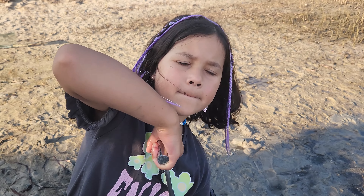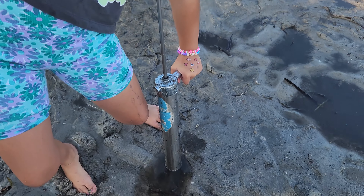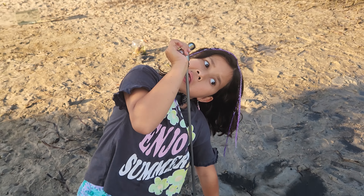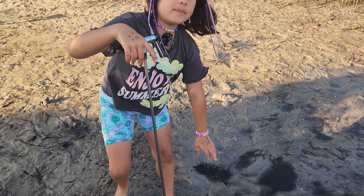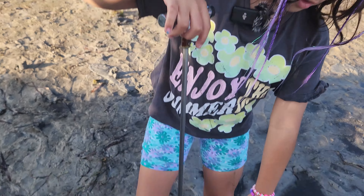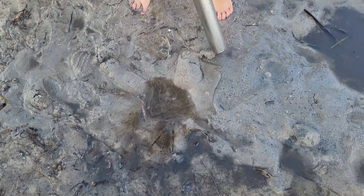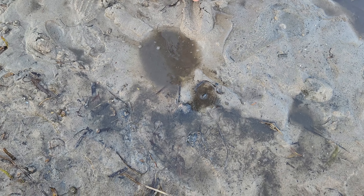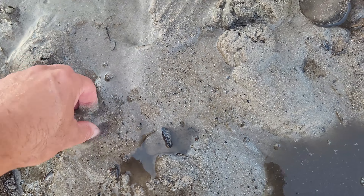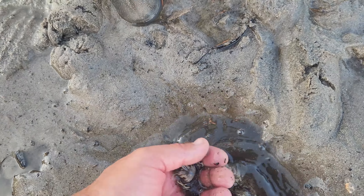Did you find any more, Zoe? Because I just found this one missing. Really? That's deep down. Look at that. Might be a big one in there, do you think? Probably. Yeah, maybe. Let's see. What's that there crawling? Where, where, where? Look at that. Crab. Do they bite? They might bite a little bit.